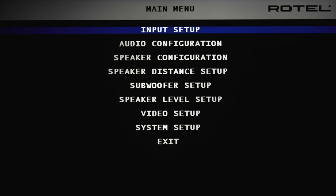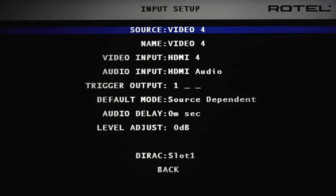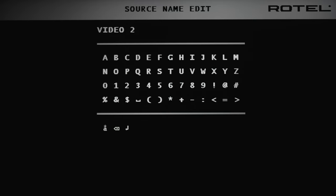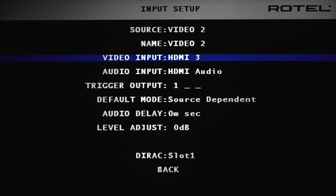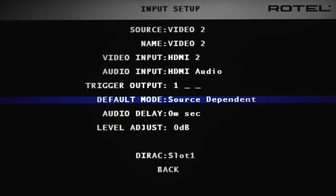Let's take a quick look at the settings. The first one is the input setup, where you can choose any available source to make changes to — you can rename the source, change the available input, and change the audio input. You can assign a trigger and choose the default audio mode: source dependent, stereo, three stereo, five channel, Dolby up mixing, and Neural X up mixing.